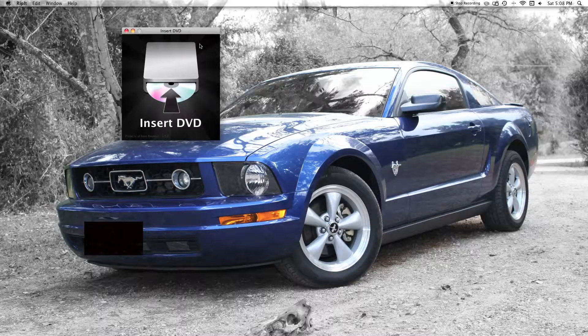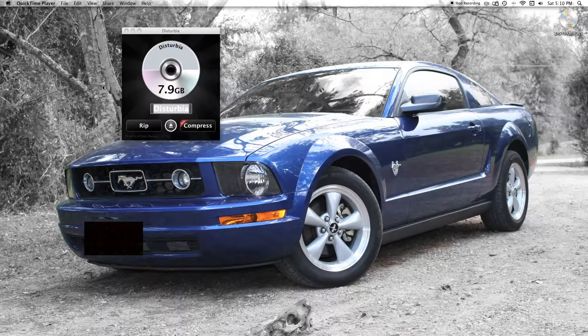So let's just jump in and get started. I'm going to go ahead and insert a disc — it might take a couple of seconds for it to come up — and there it is. Right here at the bottom we have our two options.